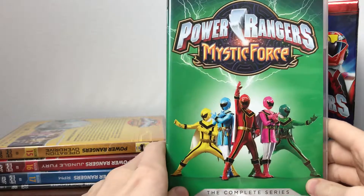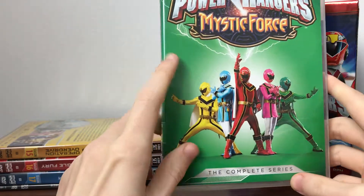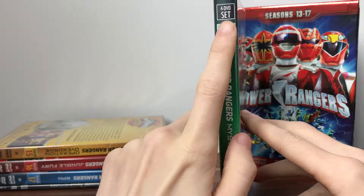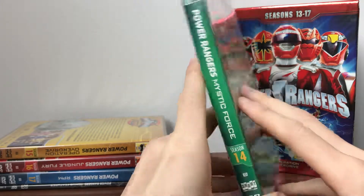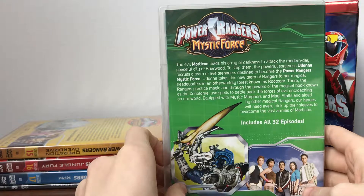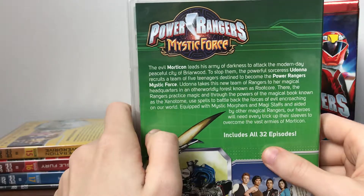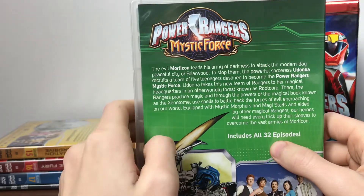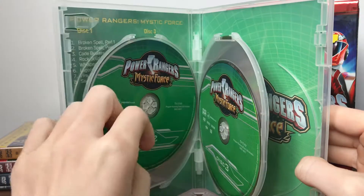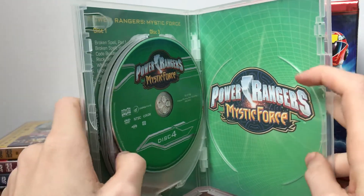Next we've got Mystic Force, with a very nice shot of the team doing their poses and the Mystic Force logo with lightning bolts - complete series. We've got Xander the Green Ranger on the side. This is a four DVD set, so the disc count goes down now. Power Rangers Mystic Force, season 14. Nice shot of the five core team - includes 32 episodes, so the episode count has gone down dramatically. Here we've got our episode list and discs.